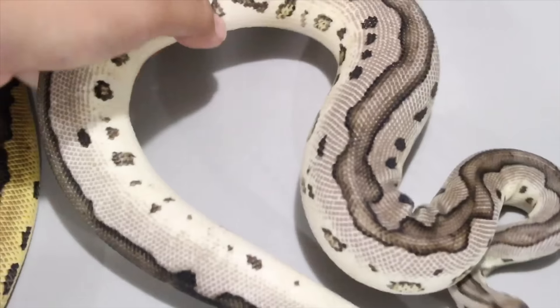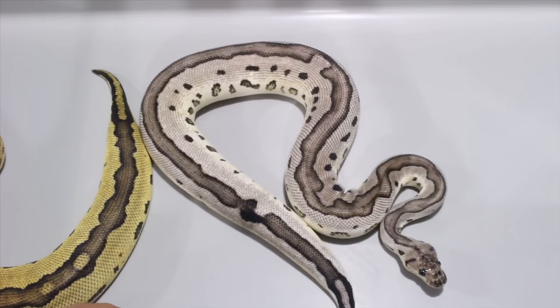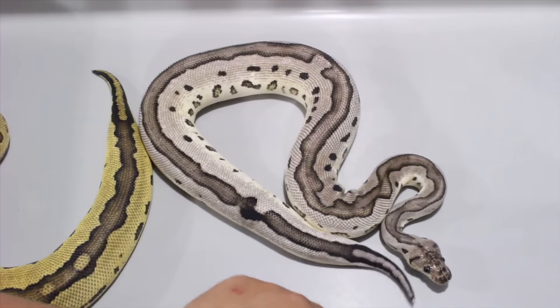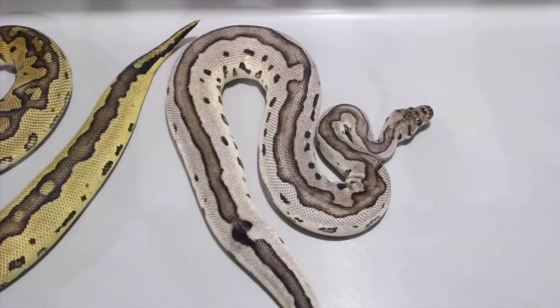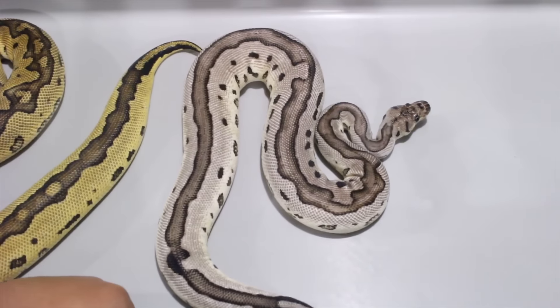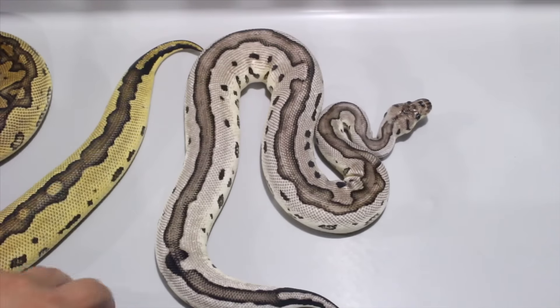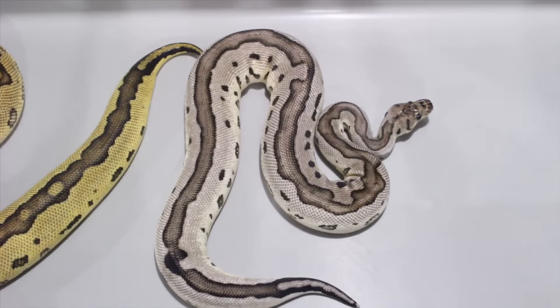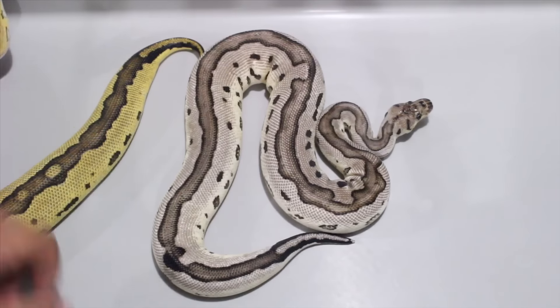I'm going to show the last female from this clutch — and there it is: a VPI Exantic clown. That's the second one I hit in my first season breeding double heads. There's a one in 16 chance on hitting one — the first clutch I missed, second clutch I hit the other girl you've seen last season, third clutch I missed, and the fourth clutch produced both of these.